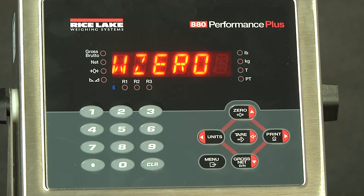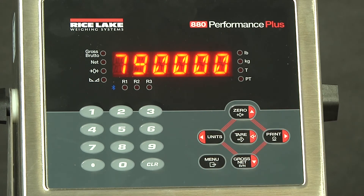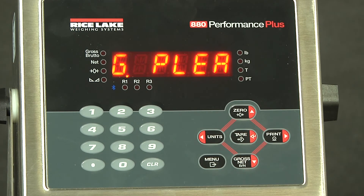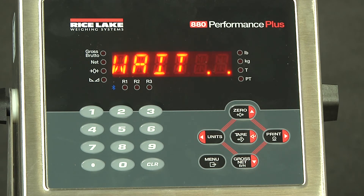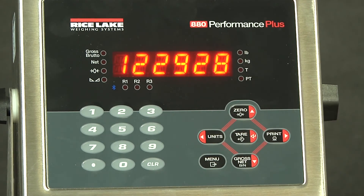W0 is the point where, at the dead boat of the scale, you want your zero reference point to be. If we hit enter here, it will show us our current counts — this was the counts for the previous W0. If we hit enter now, it will go into calibration. If we go back, we can see that our number has changed. This indicates that the zero point is now at 122,928 counts.